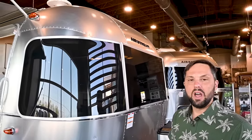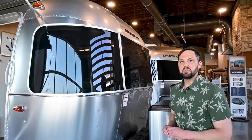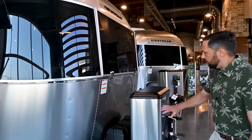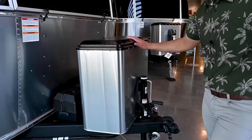This trailer has one available option: the 100-watt solar charging system. There's a 100-watt solar panel on the roof, a solar charge controller, and a solar charge display already installed. That's a $1,600 option and we highly recommend it. There are also two 20-pound propane tanks up front with a propane tank cover.